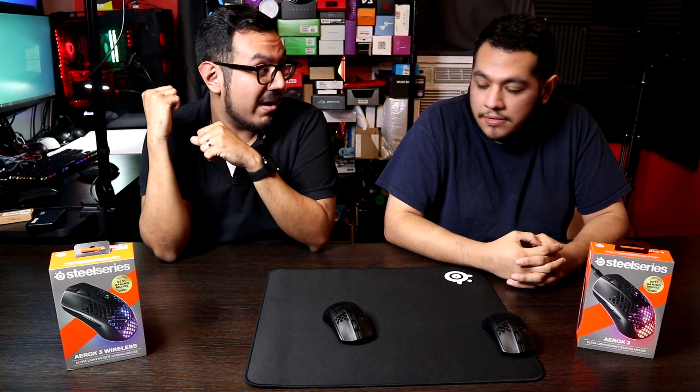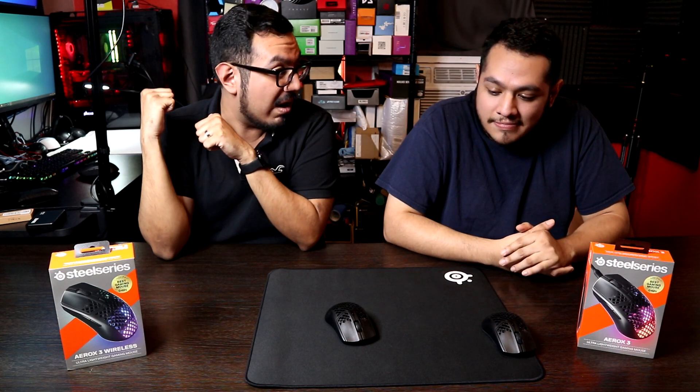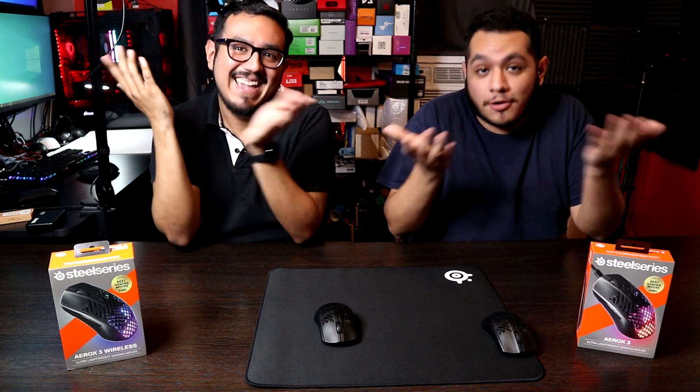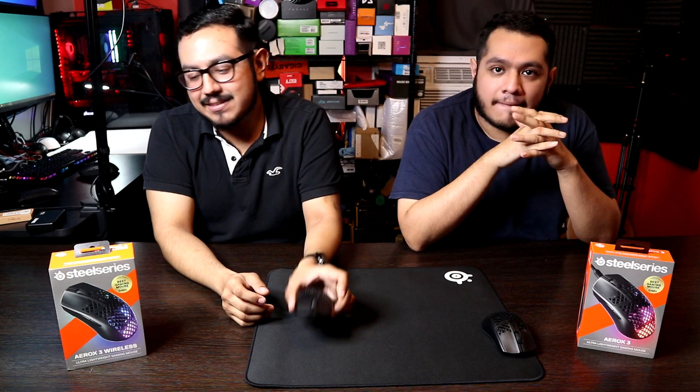I just recently unboxed the G-Pro Wireless, which is $120. For just $20 more, I would rather get the G-Pro Wireless. Or for $80 — $20 less than this — you get the Glorious Model O Wireless. So this just doesn't fit anywhere in the value landscape. I do like SteelSeries, don't get me wrong.